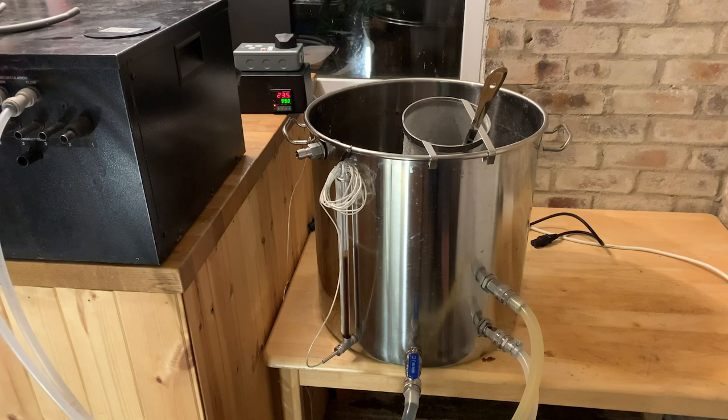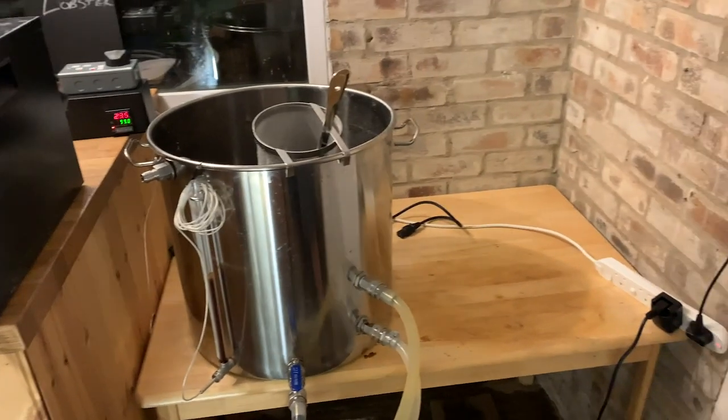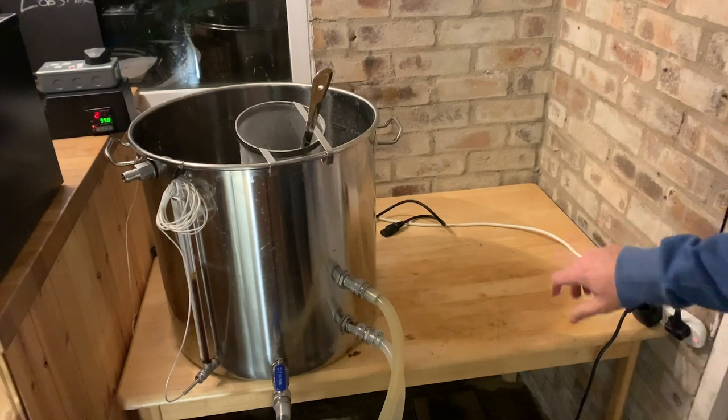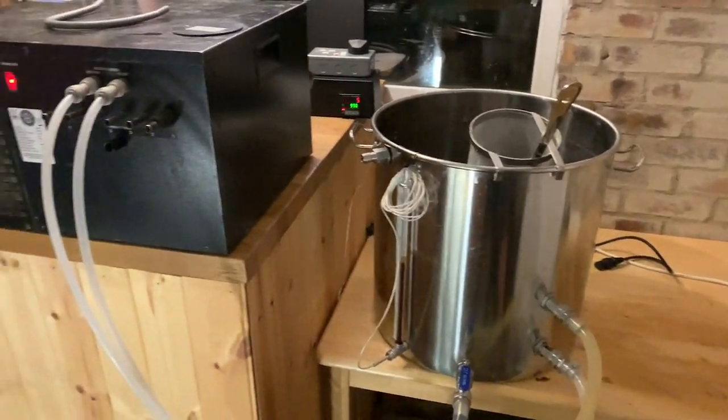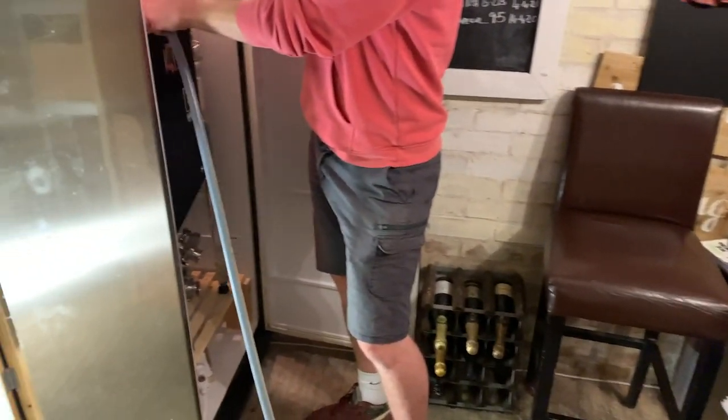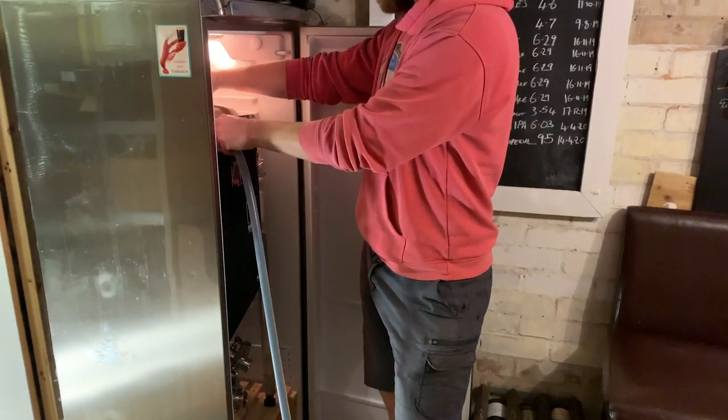Now we're ready for the transfer from this bad boy - that's going to activate the pump. Got contact. Looking good. And that's going over into Sputnik, the fermenter, over there inside the fridge.